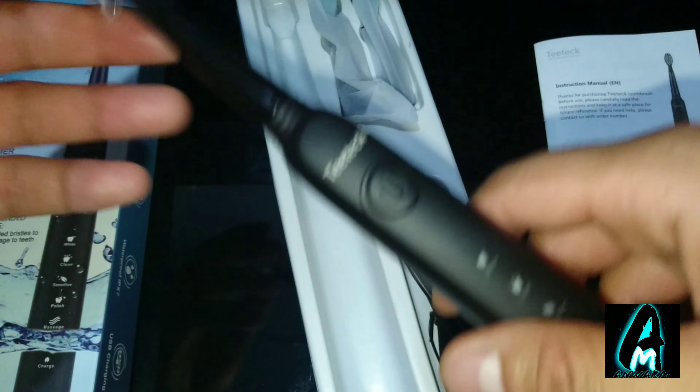The bristles have been polished to not damage your gums, so the quality is pretty good. The features this product has are highly recommended, and it's affordable — you can get this for less than 25 pounds in UK currency with all these features.